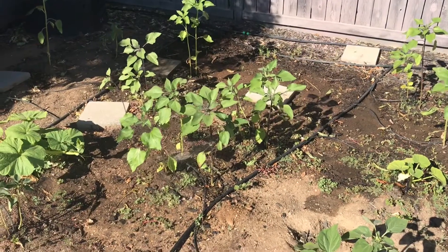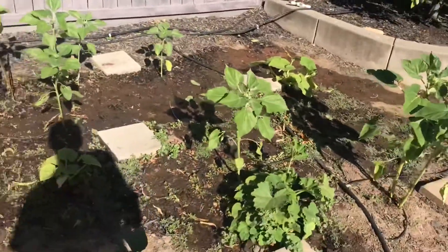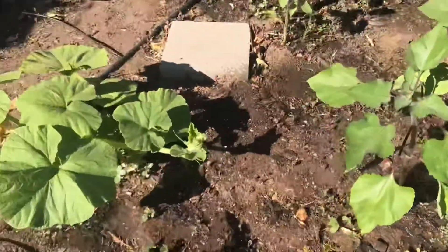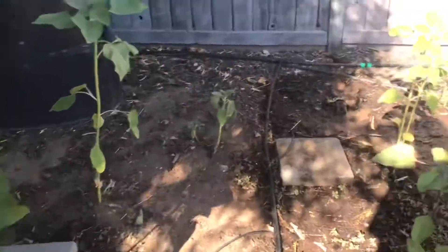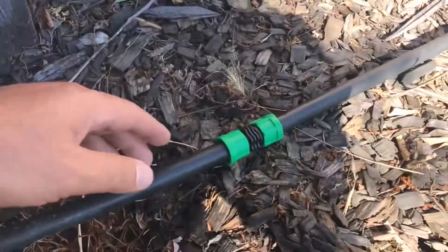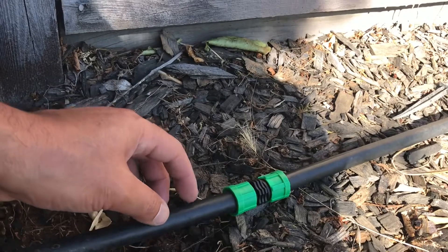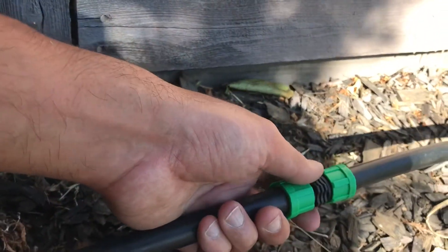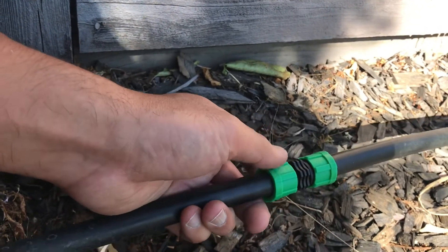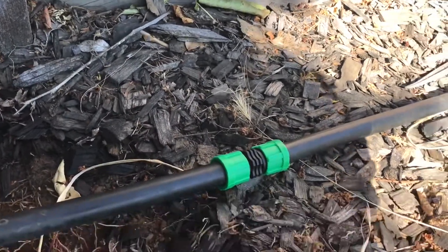The irrigation system is working - there's water spraying in this garden area as intended, and there's no longer a giant leak here. There's the connector for the tubing. I just cut out the broken section and screwed these pieces on - I shoved the half inch tubing in and then screwed these green sections outward to make a nice permanent seal. That's working well.